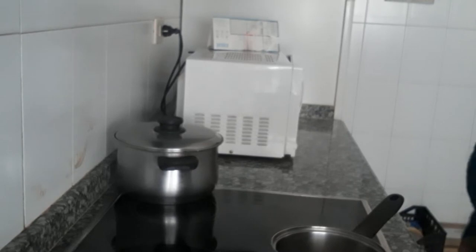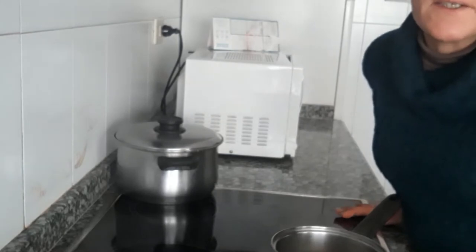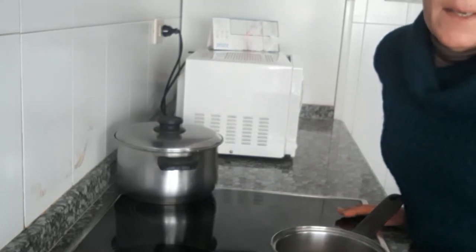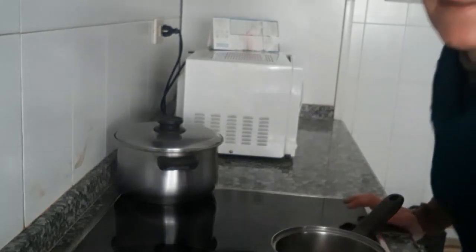Hola a todos mis suscriptores del canal Formadu777. Hoy vamos a aprender a hacer un remedio natural que es un enjuague bucal para la boca con cosas naturales, y vamos a utilizar los siguientes ingredientes.